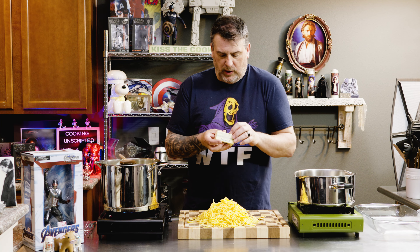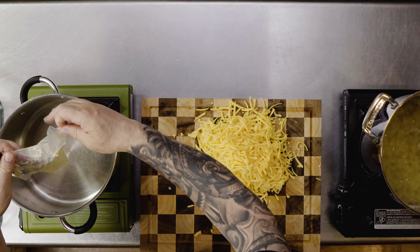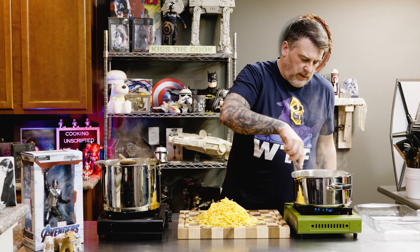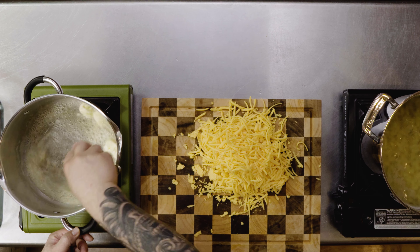To make the sauce is pretty basic. We're making a roux, so you want equal parts flour, equal parts fat. Four ounces of butter — quarter cup. Make sure you get it all, scrape it.